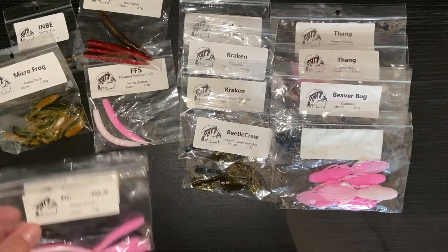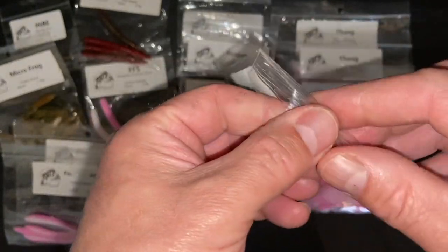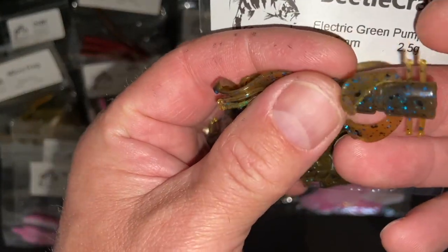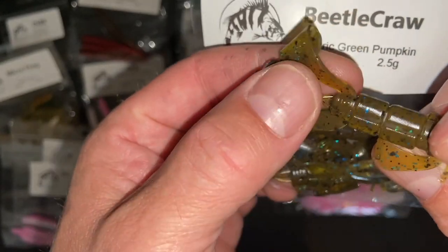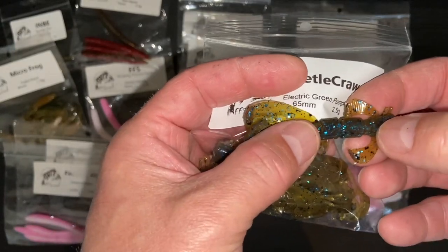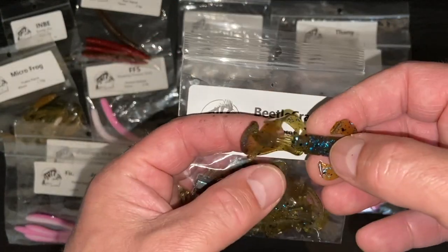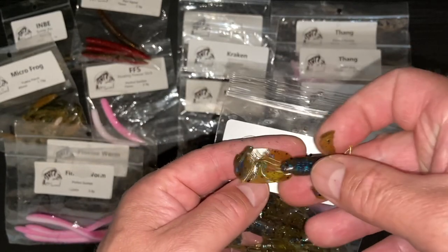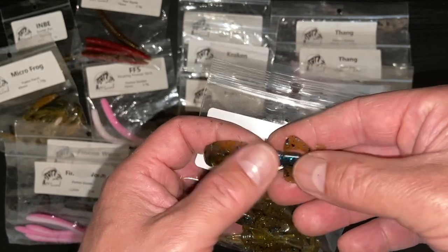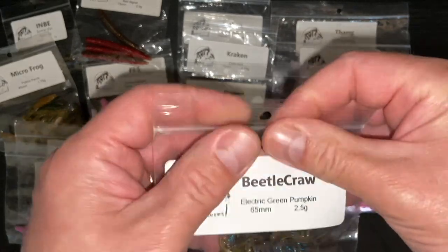Moving on to the beetle craw. This is the first pack of these I've had actually. These are very versatile baits. This one is in electric green pumpkin, which is one of my favourite colours at the moment - blue with glitter, black glitter and blue glitter in the top, and a sort of green pumpkin-y colour with a bit of transparency to it. It's segmented, so I probably wouldn't use this for roach - they're going to bite those segments off. It's 65 millimetres and 2.5 grams, with some tentacles, swimming crawls, and paddle claws at the back. You can break this off and have different sized baits - it's quoted as six in one, so six types of baits from the one bait, from a beetle to a craw.